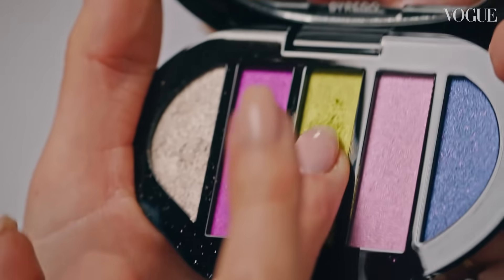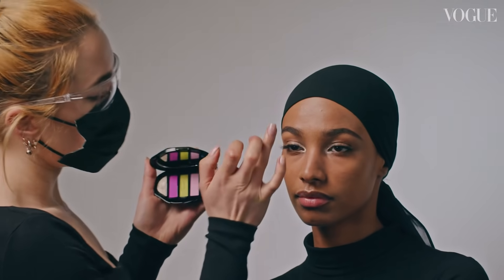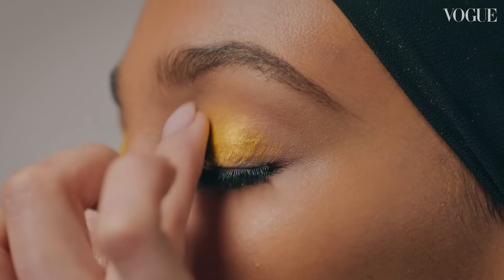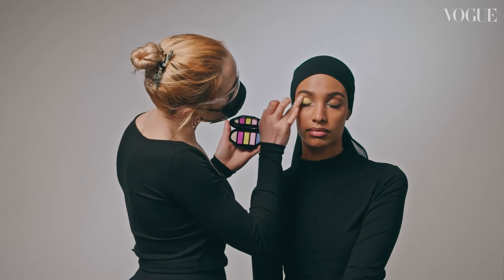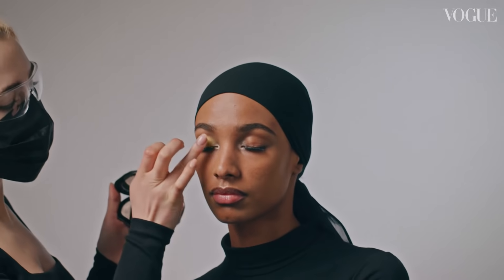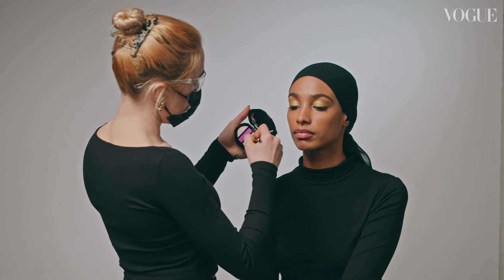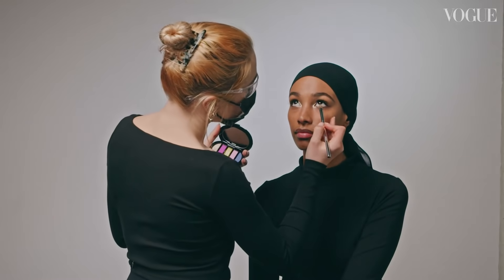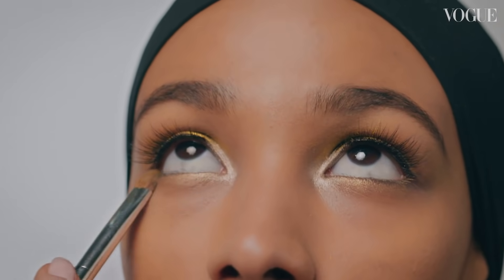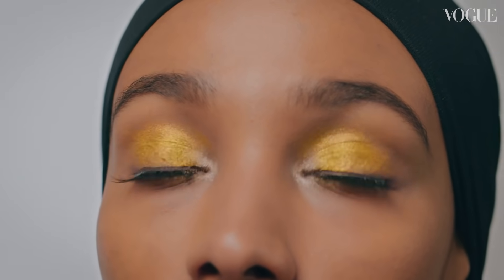Next I'm going to use my finger with the green colour in the centre of this palette, and I'm just going to wash it over her lids. I like to use my fingers sometimes because your fingers have a little bit of moisture on them and it just really allows you to grip the pigment. And now I'm going to take that green colour and just go under the eyes to create a little bit of lightness.